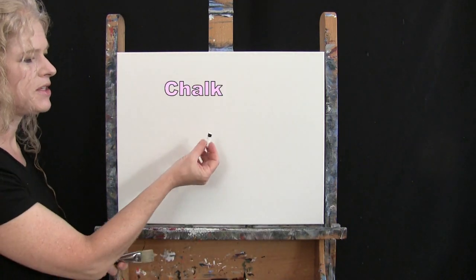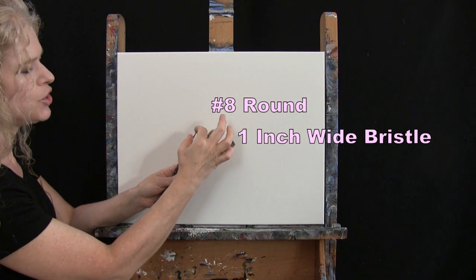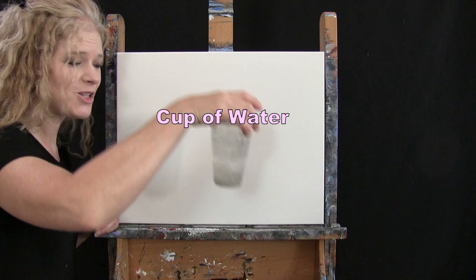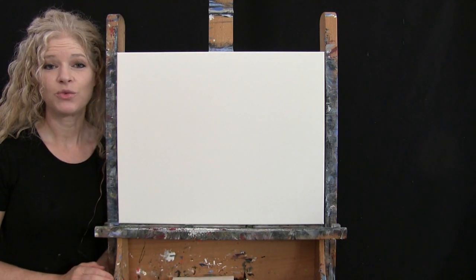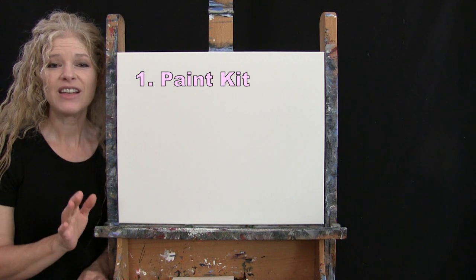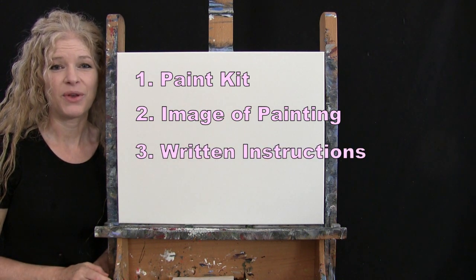For my tools today, I have a white piece of chalk for drawing, and three brushes from my personal brush line, Michelle the Painter Brushes: a one inch wide flat bristle brush, a number eight round synthetic brush, and a number two round synthetic brush. I'll refer to these as small, medium, and large. You'll also want a cup of water and paper towel. In the video description below, I'm providing a link to purchase the same paint kit, a free downloadable image of the final painting, and written step-by-step instructions.